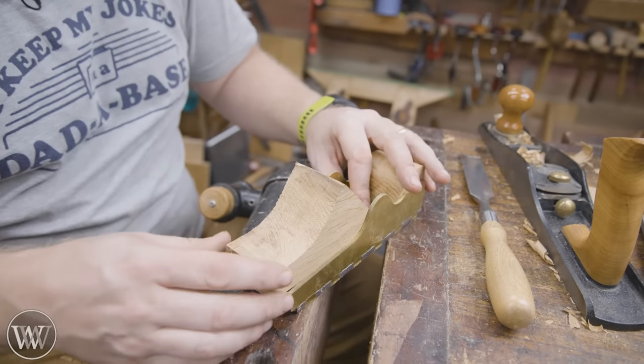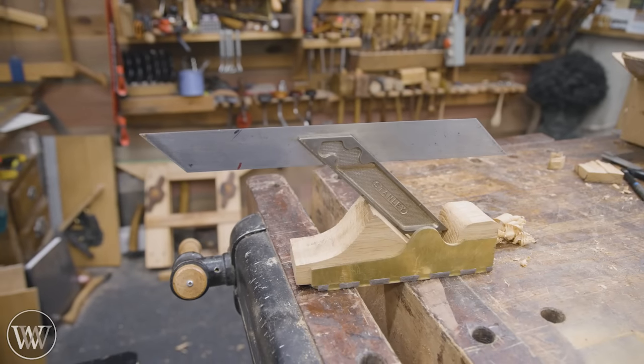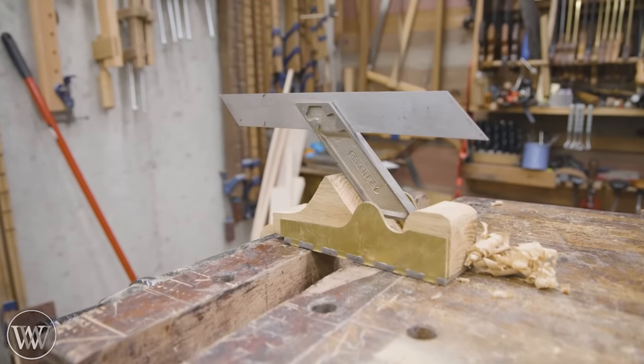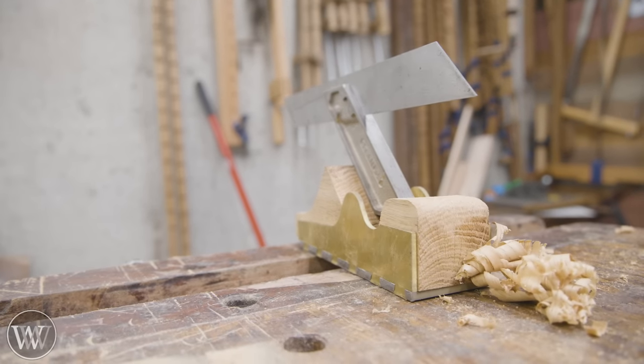Now you can see how this fits in here and will lock down in place. And we can bring over the lever cap and set that in there — you can see how this all comes together. It's starting to be pretty. More to come, but until then I'm having fun.